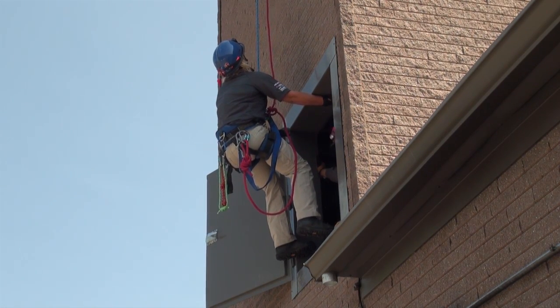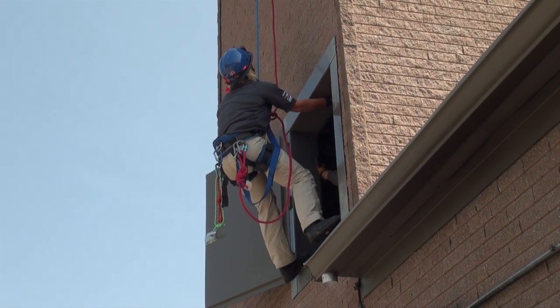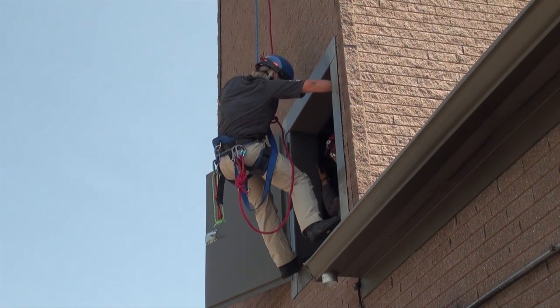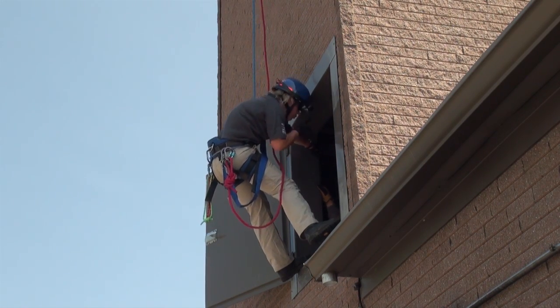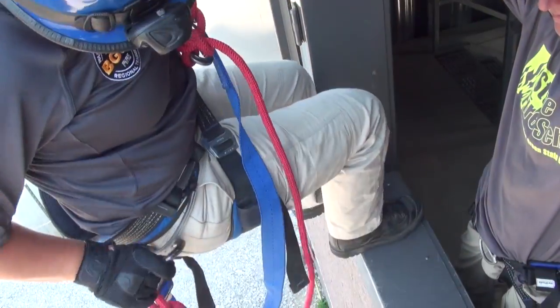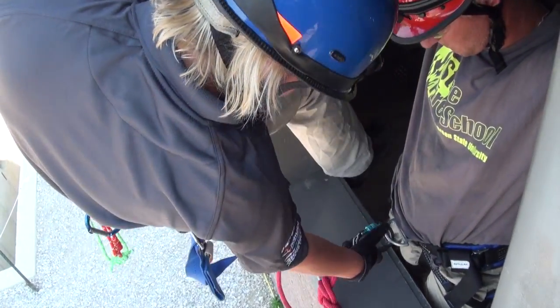She's going to come down until she calls a loud stop, ensuring that she's got a slight bend in her knee, just like that. Now Sarah's in a position to get inside of that window. At this point, she would either configure a hasty harness, a six-knot harness, or some other approved hasty implement onto the victim, or she would put a manufactured harness onto the victim.